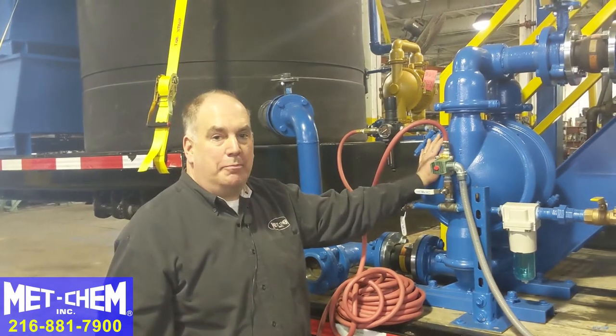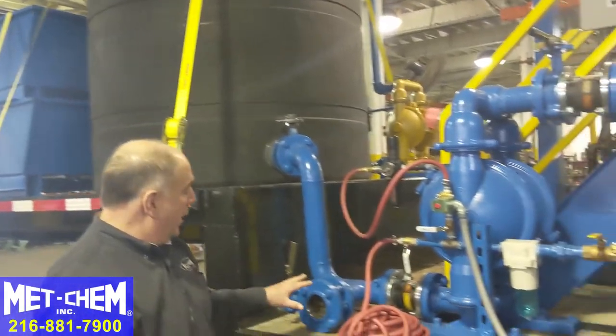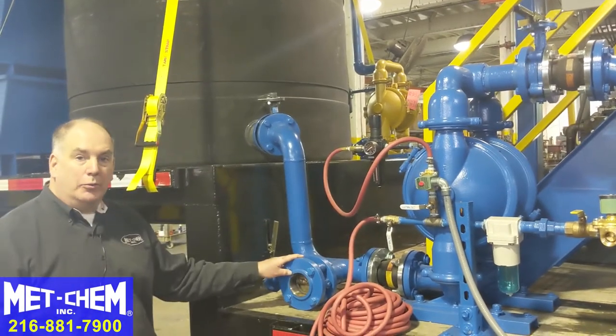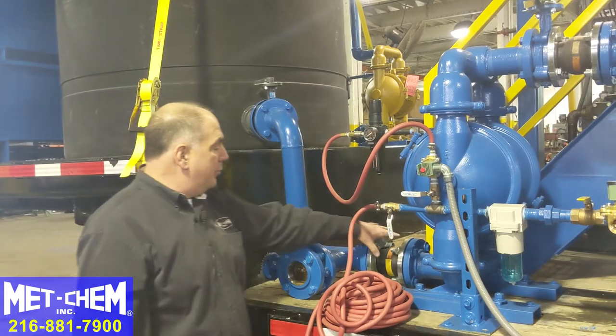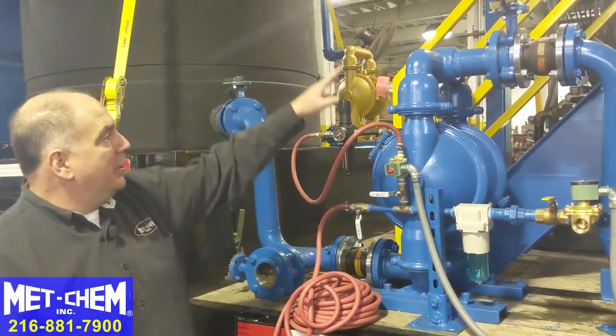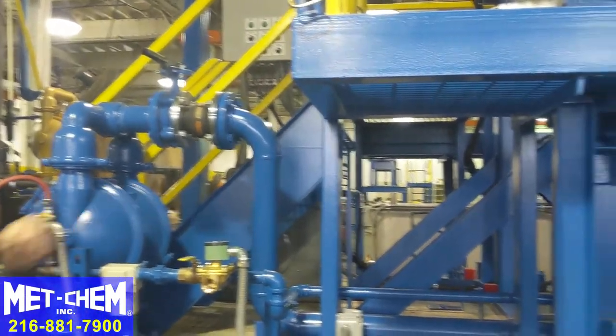This is the filter press main feed pump. It's near the front of the trailer and has a side port where you can feed solution to the filter press through this flexible joint into the diaphragm pump, through this series of valves, all the way to the head of the filter press for filtration.